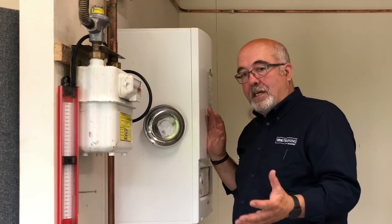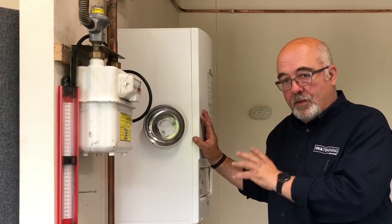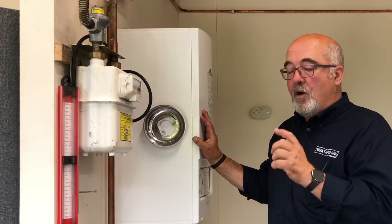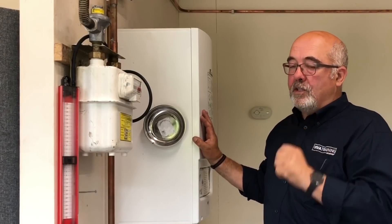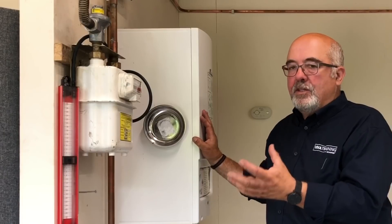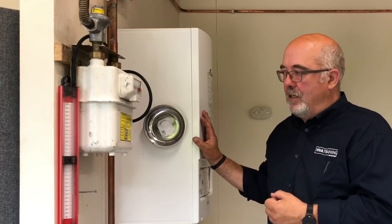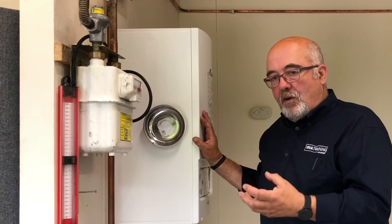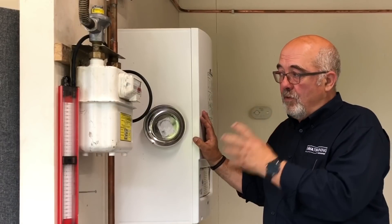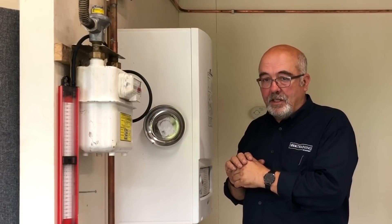If, on the other hand, like this system, it's got existing appliances connected, you're allowed a tolerance. For this size of meter, you're allowed a four millibar drop over a two minute test. Should you get a four millibar drop, the first instance would be to check the appliances anyway — you wouldn't just forget about it. The biggest test of all though is, even within tolerances, can you smell gas? If you can, you've got to look for that leak regardless. You must be aware of the size of the system, the size of the meter, and what appliances are connected.